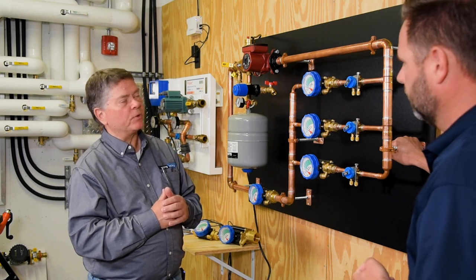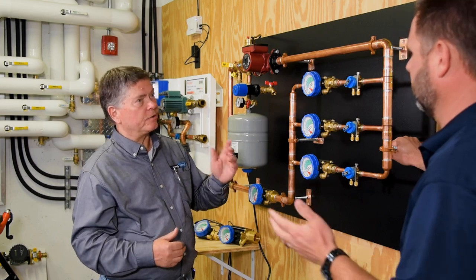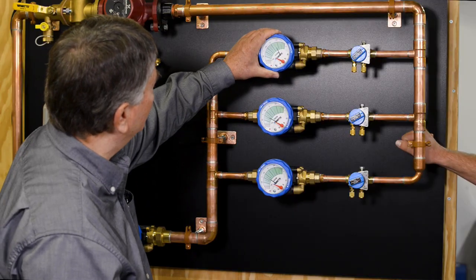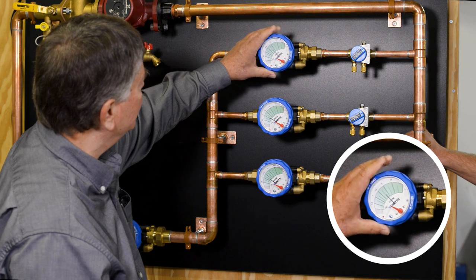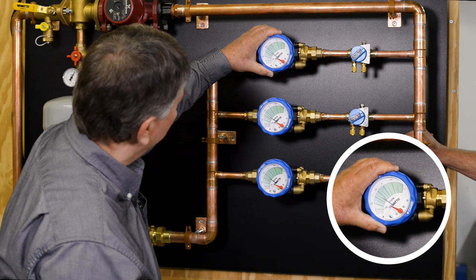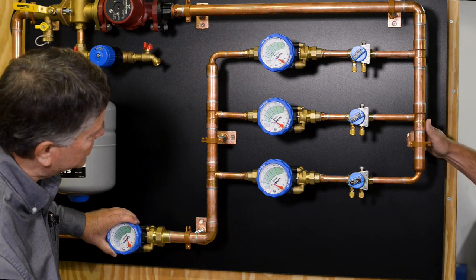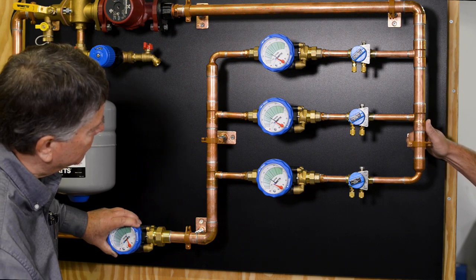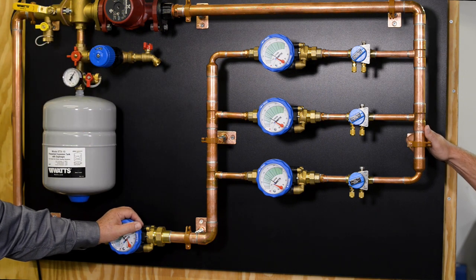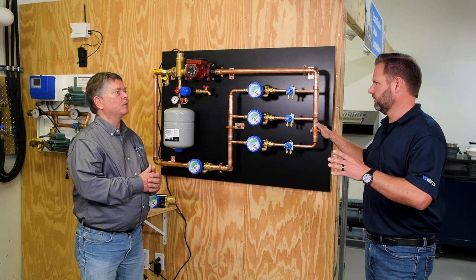With a regular circuit setter, going back and forth between each valve as you readjust, you could spend all day doing that. Now we balance the third circuit the same way — bringing it down to 1.25. We can see the flow jumped way up as we restricted flow to the other circuits. Once we get close, we see our reference valve creeping up again, go to our compensation valve, slowly close it, and bring the rate back to 1.25. All three valves are now balanced to each other, plus or minus 10%.